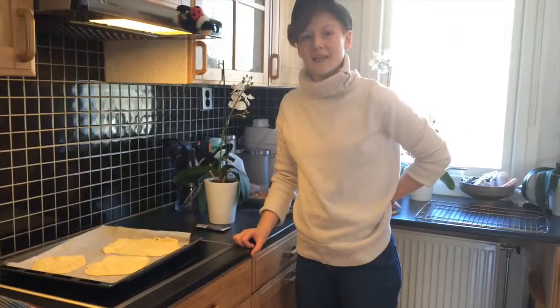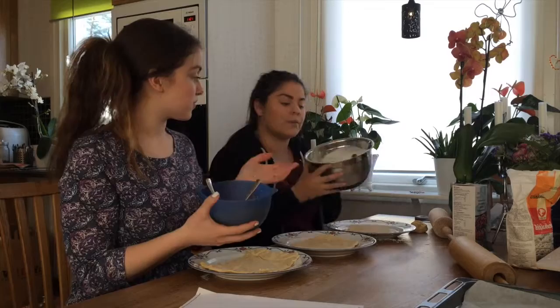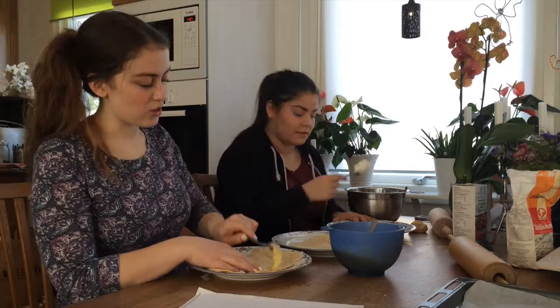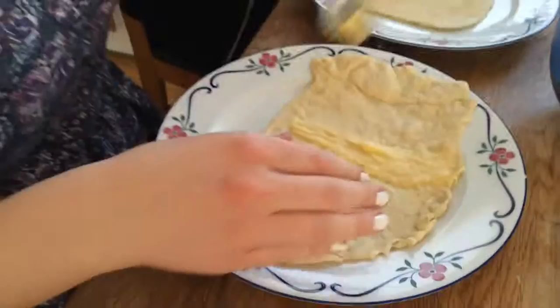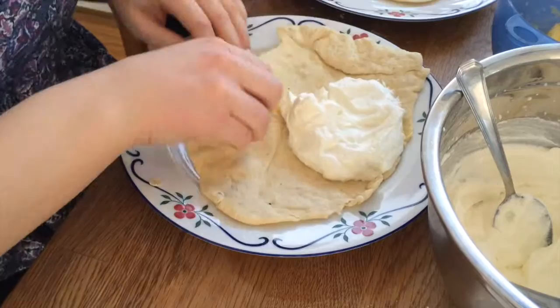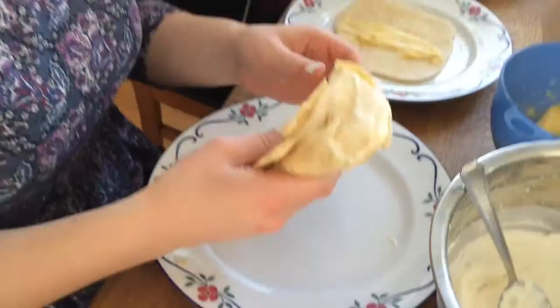Let them cool down before you make the stuffing and the filling, so the cream doesn't melt. Now we are going to make the filling with the vanilla cream and the whipped cream — we're just going to pour them. First, you put the vanilla cream in the middle of the wrap like a stripe, then you take the cream and put it in. When you are finished, you just fold it in like you do with a taco wrap. And you have your beautiful wrap!